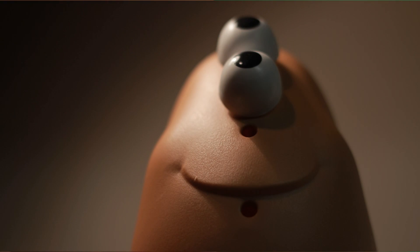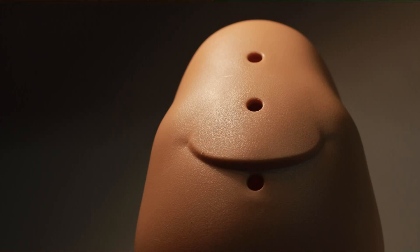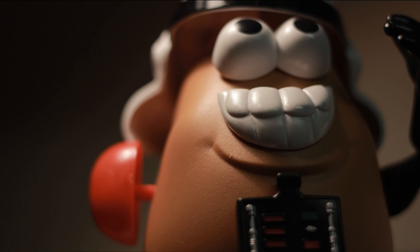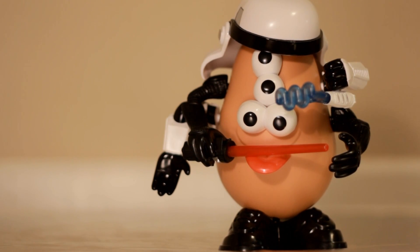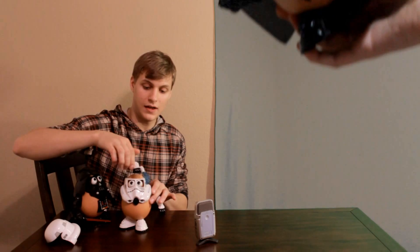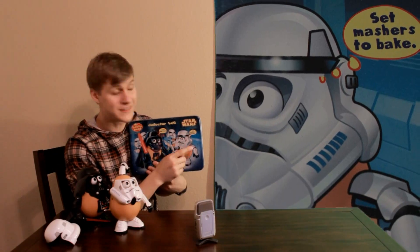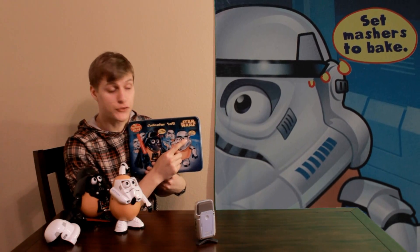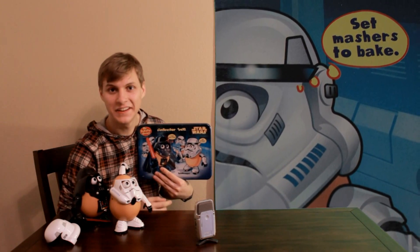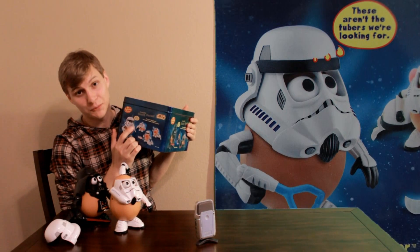On the back of this nice tin that they came in, it says: 'Use your imagination to create all sorts of wacky looks.' You can stick an arm and a head — and now it's a helicopter Spud Trooper. On the front of the tin it says 'Set mashers to bake,' and here it says 'These aren't the tubers we're looking for.'